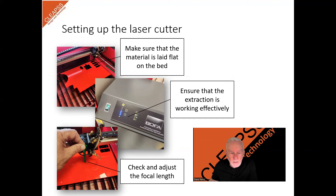Check that safety interlocks are functioning correctly and that all covers close properly. Check the focal length and make sure the lenses are clean.